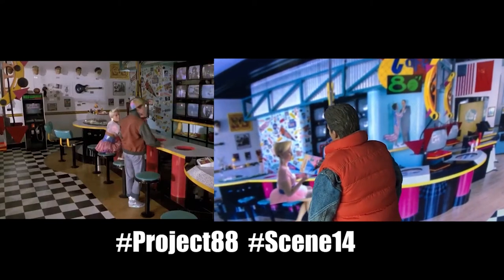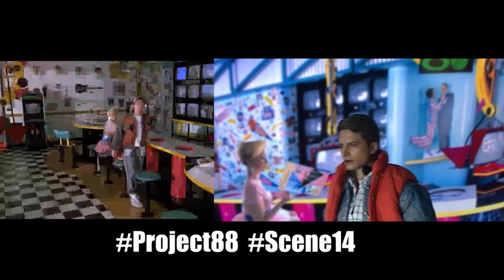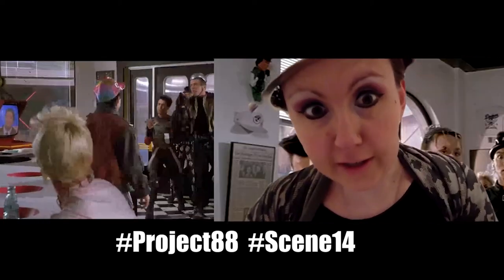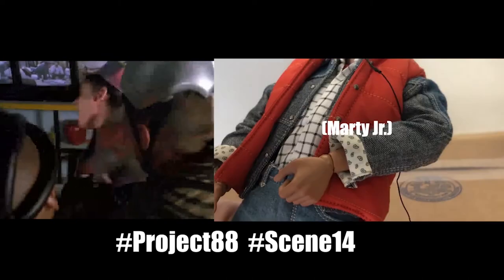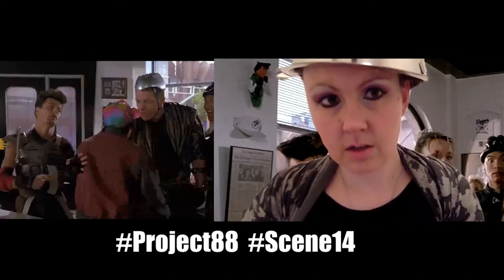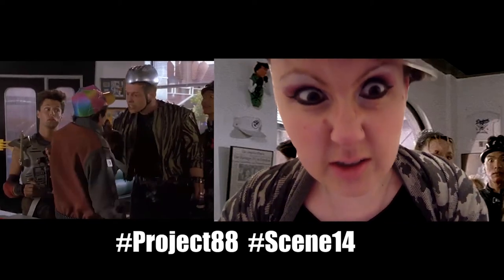Hey McFly! McFly, I thought I told you to stay in here. Grif, guys, how's it going? McFly. Yeah? McFLY! Your shoe's on belt. So McFly, have you made a decision about tonight's opportunity?